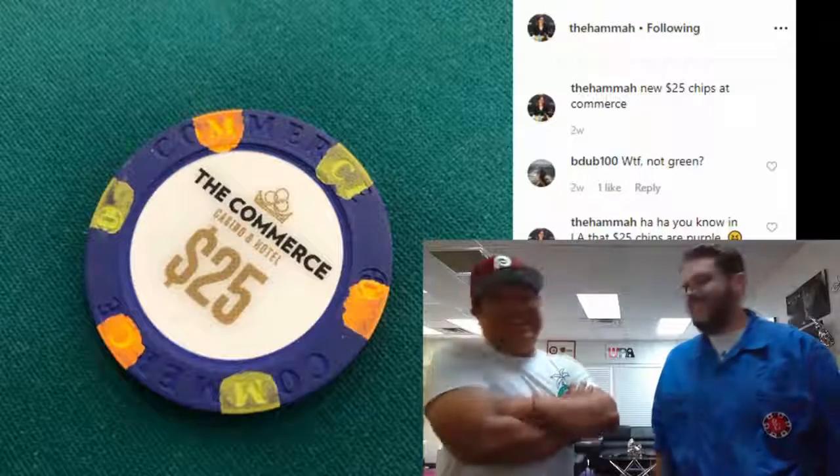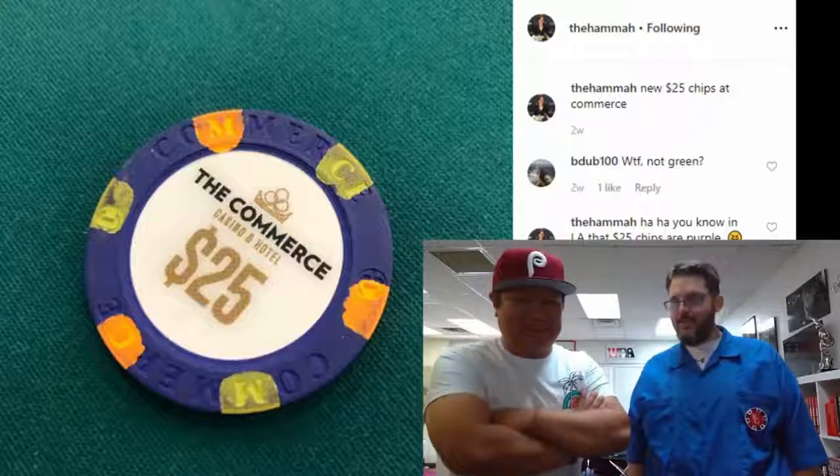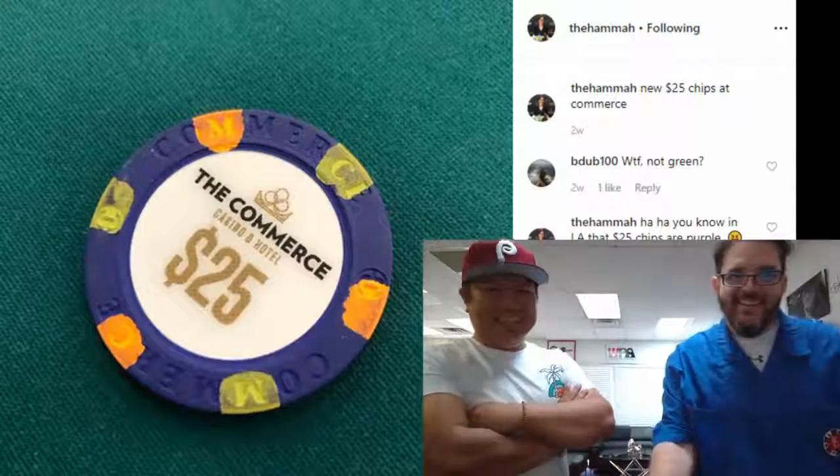Everywhere but California always got to be different — they use yellow for $5. They were being charged $12 per person per half hour, time rate, because it's the King's Room — that's just what they charged there. They also had a buffet available for the players of the King's Room, even if you're playing small ball poker.